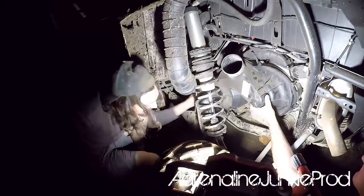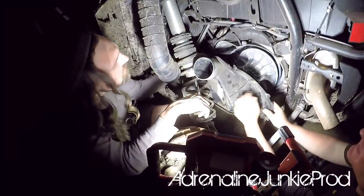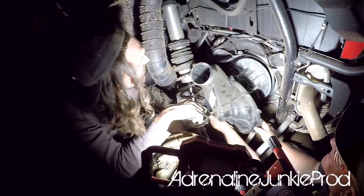Here you see us pulling the case off the CVT. This will expose the clutches. The primary is the clutch near the front of the vehicle and the secondary is the bigger one near the exhaust.